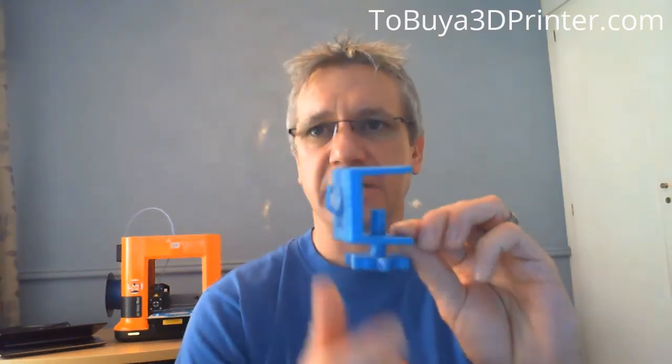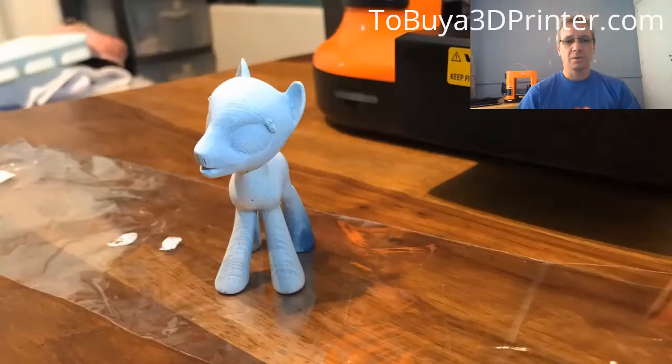This was the first model that I designed from scratch — it's a little desk lamp with a hook attachment for my wife to store her hairdryer at her dressing table. I also did this My Little Pony for my niece's birthday.